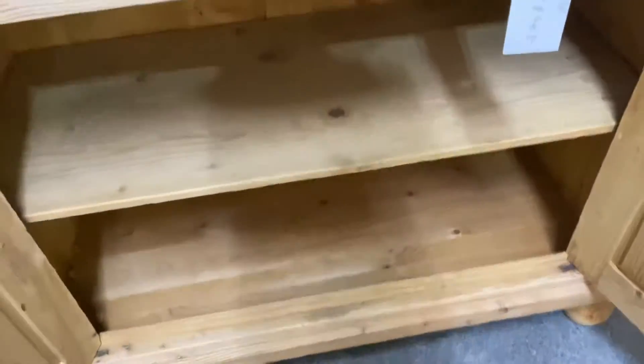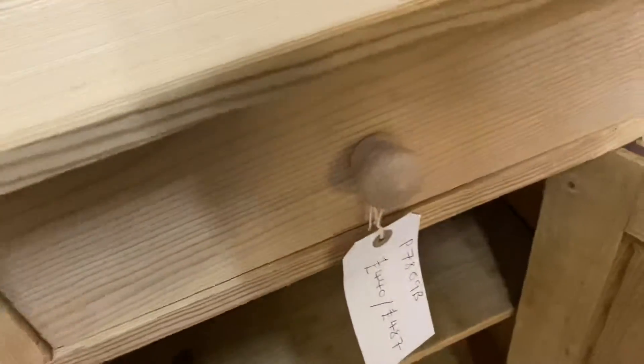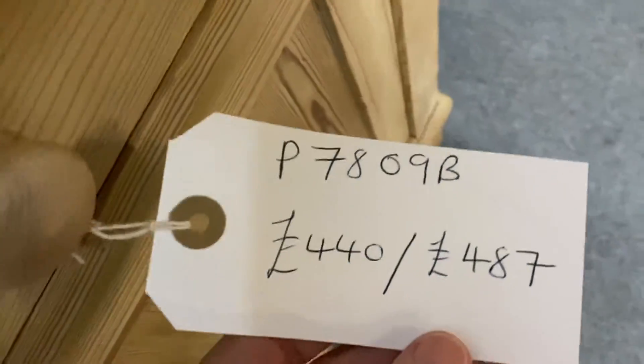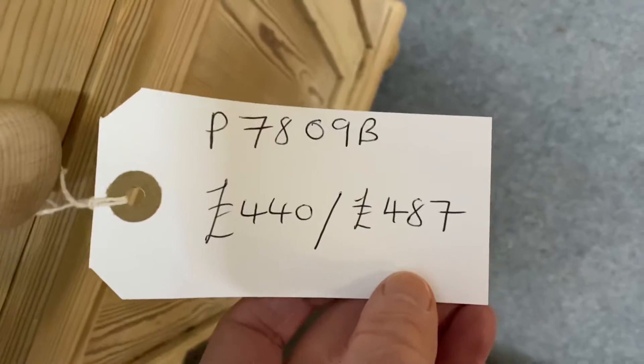There's a catch on the left-hand side, and that opens up to reveal a single drawer inside. The product code for this one is P7809B. The price in bare wood is 440 pounds.